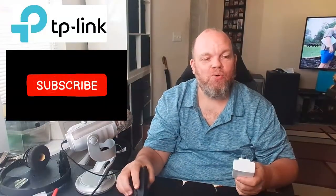That should get you going in the right direction. I appreciate you watching — make sure you subscribe.